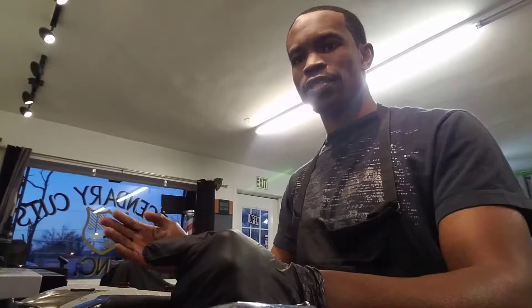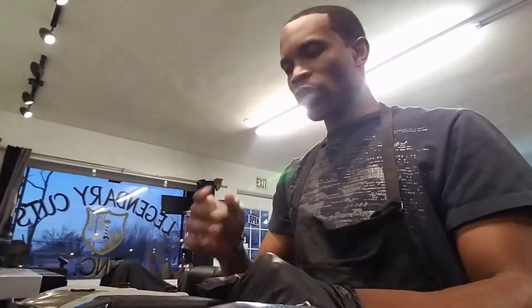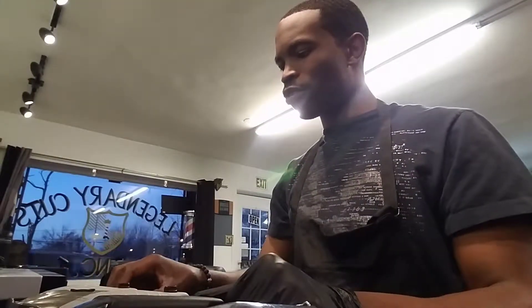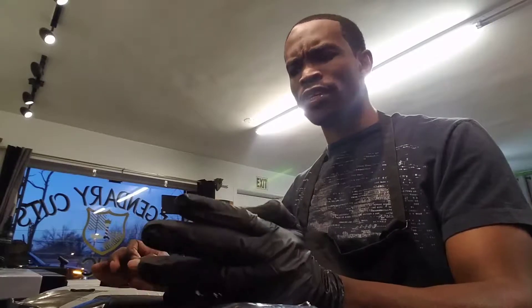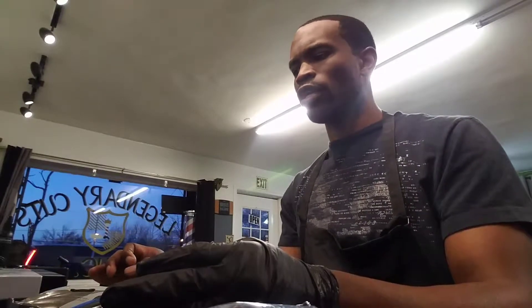Welcome to Legendary Cuts. I'm Dominant Techniques, also known as Dante Rice. I've been in the industry for quite some time and I wanted to start doing videos on things like proper clipper maintenance, proper liners, preferences, blades, what type of blades are out there, what type of cords — just a bunch of different options for everybody out here today.